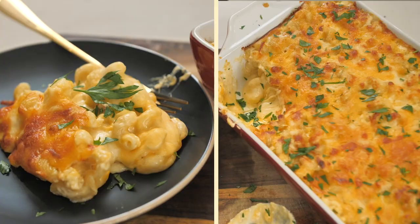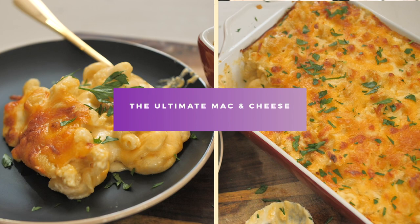Hey, what's up, y'all? It's Darius from DariusCooks.TV, and I'm about to show you how to make the ultimate macaroni and cheese. This is probably one of my top recipes — this one and the fried chicken. But everybody wants to learn how to make it, and I'm gonna show you.